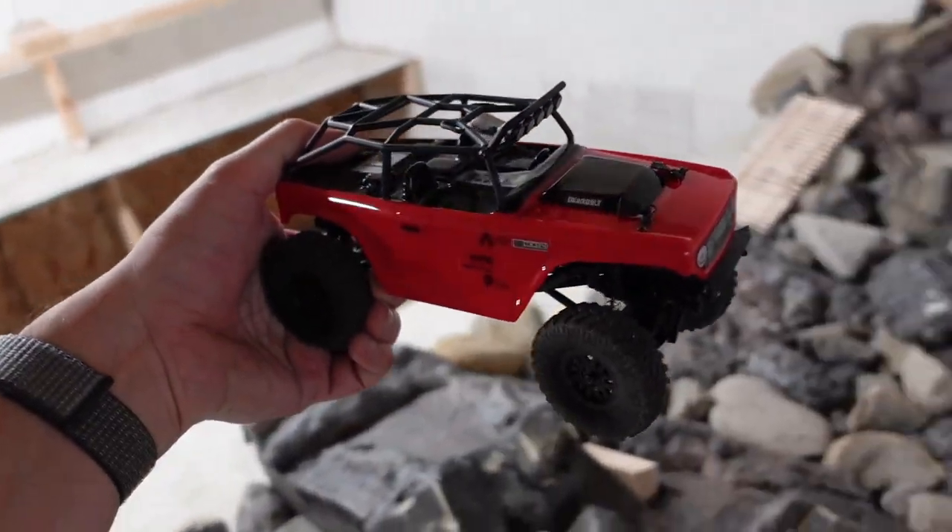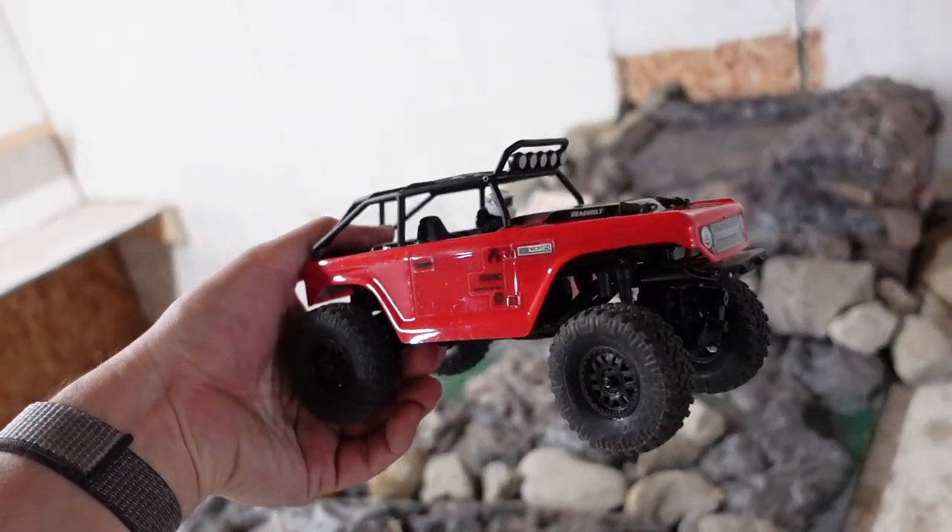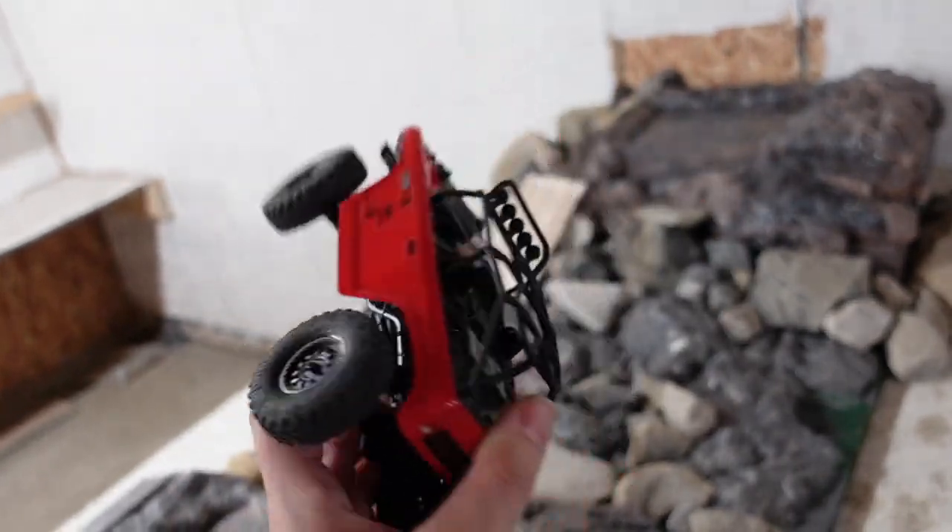I have the Axial SCX24 Deadbolt. This is the original Axial SCX24. It has no modifications to it.